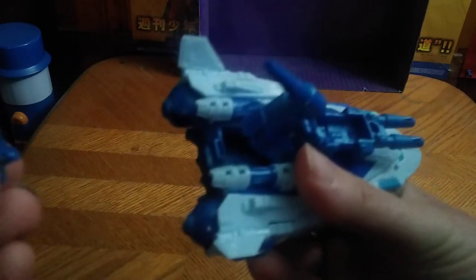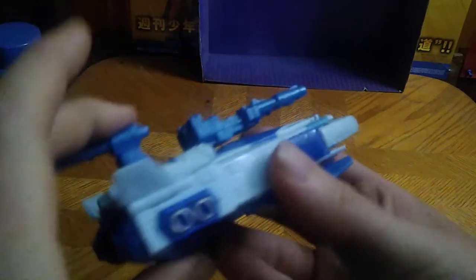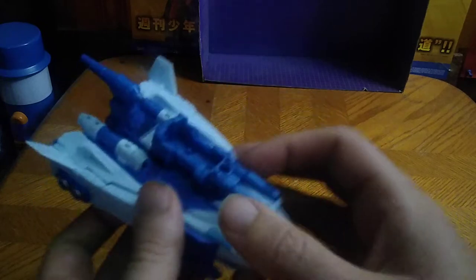Now let's get down to transformation, but before that we're going to show off this little cockpit. You pull this up and you can put a Headmaster in there. I'm going to show that off just for this review. With the little Headmaster in the seat, he can fly himself — Scourge's head can fly himself. Why not? Now let's get down to transformation.